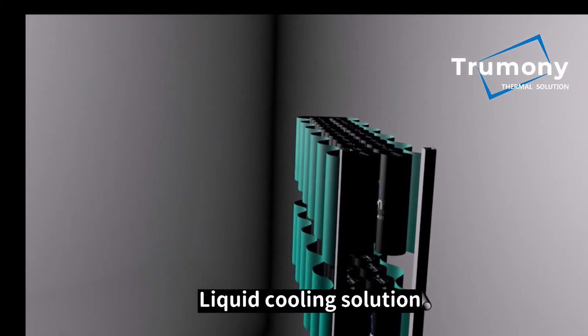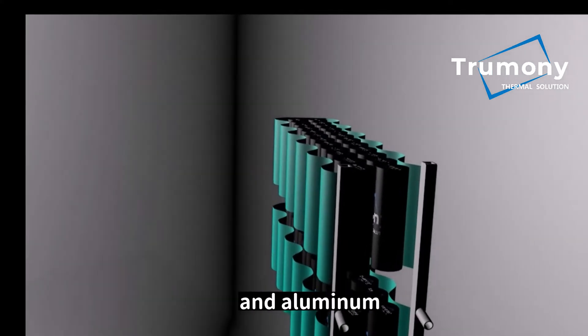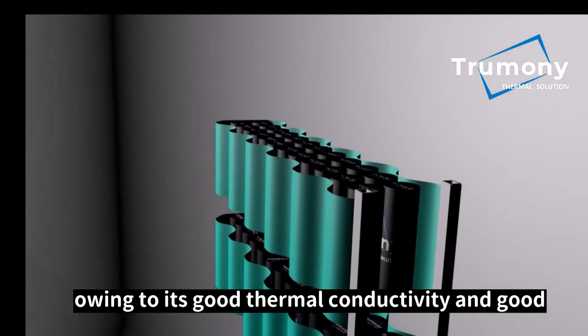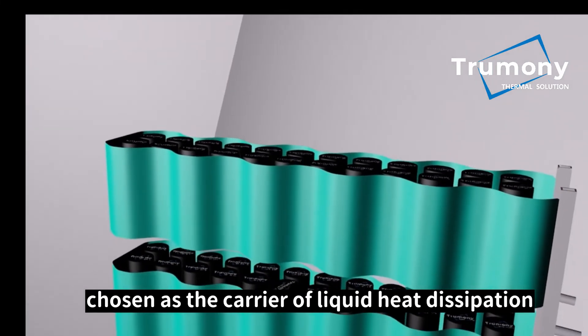Liquid cooling solution has an extraordinary heat dissipation performance, and aluminum, owing to its good thermal conductivity and good cost performance, is usually chosen as the carrier of liquid heat dissipation.